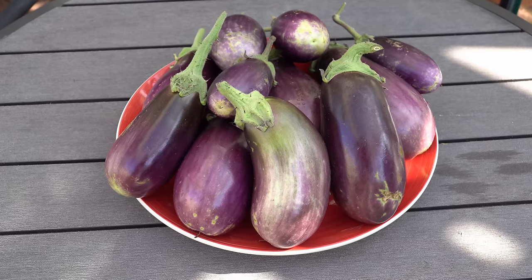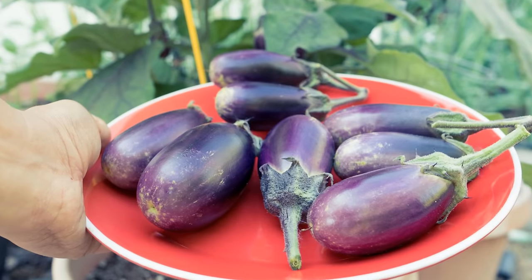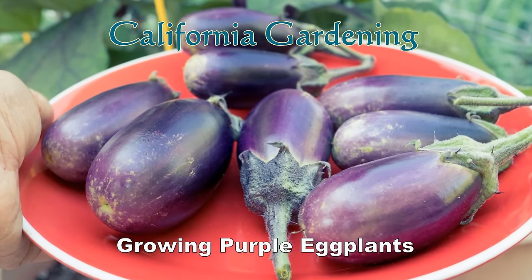Hello friends. In today's episode we will look at growing a purple eggplant variety that can be grown easily in both containers and raised beds.